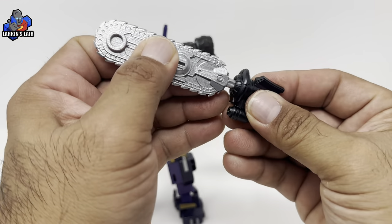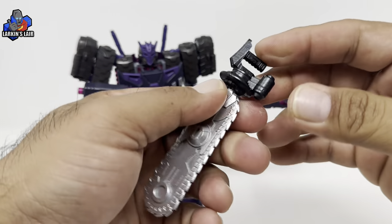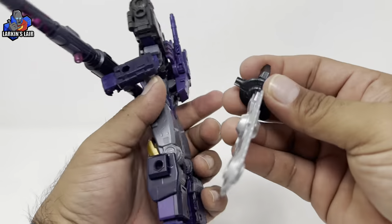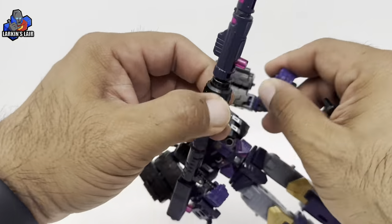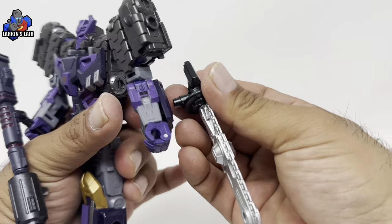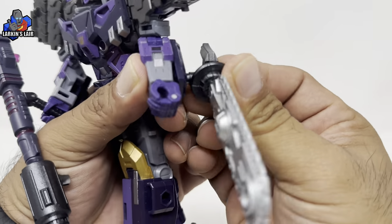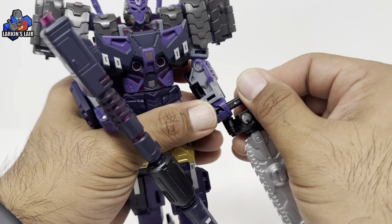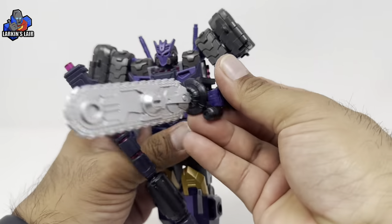The other weapon he comes with is this chainsaw, and he can just plug it into the handle here. He can either put it on his arm or hold it. If it's on his arm you can plug it in right here, or he can put it in his hand.